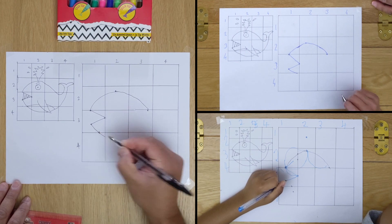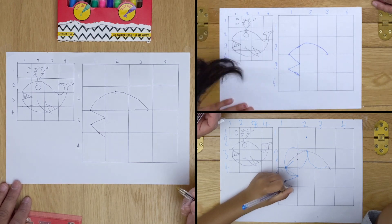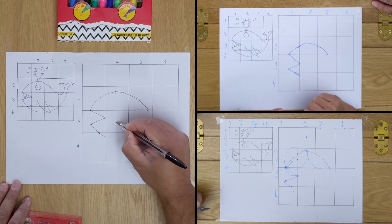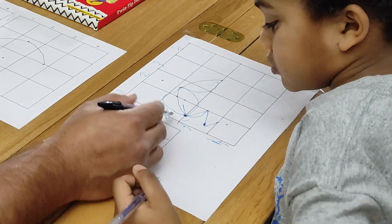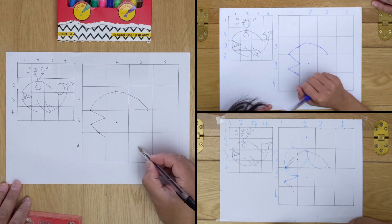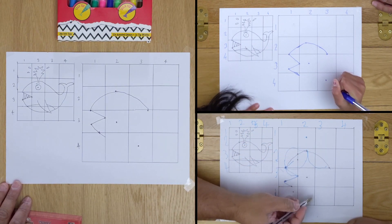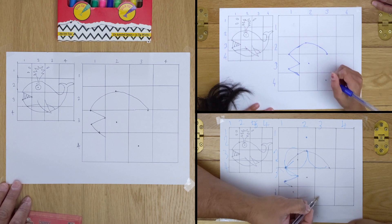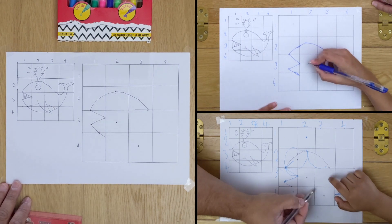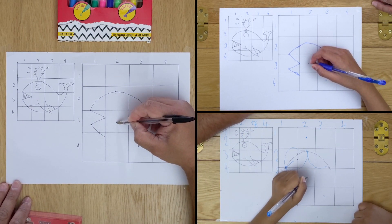And then we're going to continue the line along the bottom there. So we're going to do the fin here. Two across, three down — the fin is going to start roughly in the middle. So two across, three down, the fin is going to start here and it's going to finish here at three across, four down. The fin is going to start here, so you do the fin from here to here — a slight curved line like this.